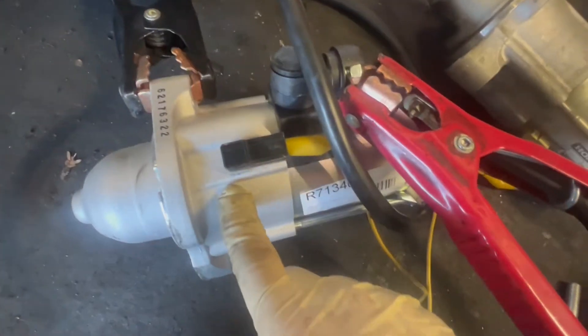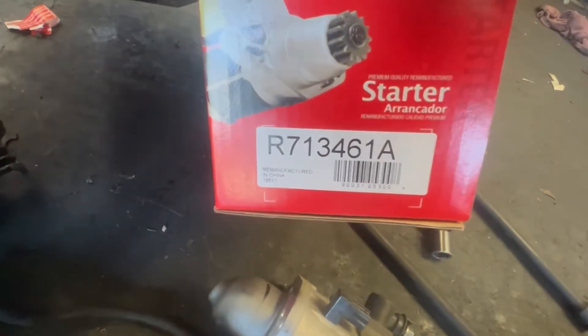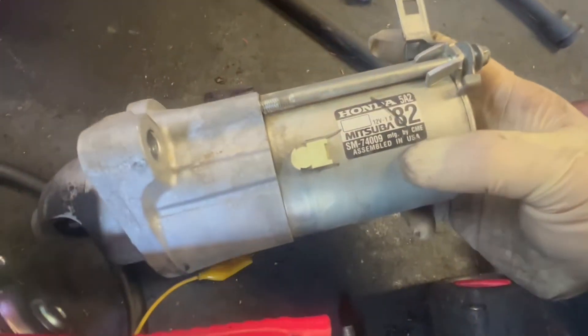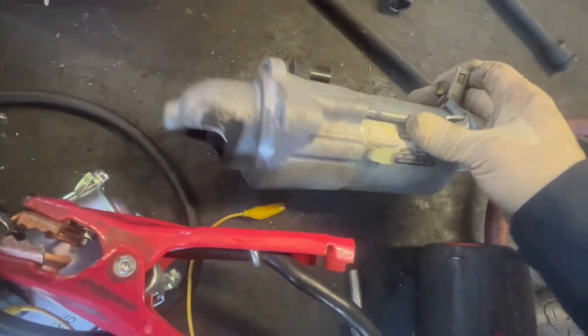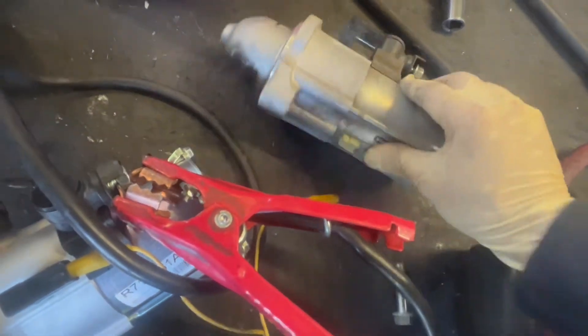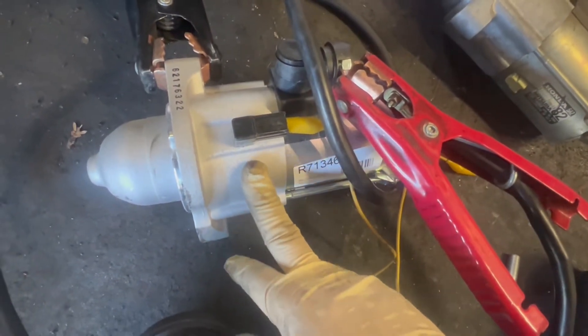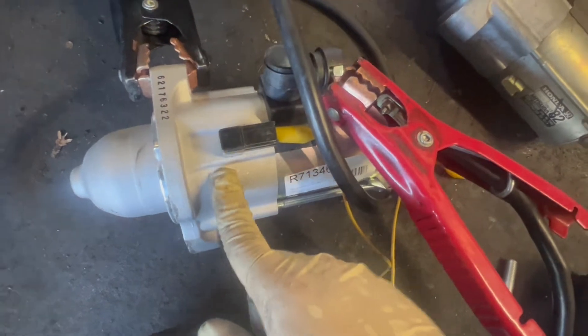Here's my new starter — this is remanufactured. This is the part number right here, and this is the original part number from Honda. Now if you want the original starter from Honda, it's going to run you around $500. This reman I got for $250.